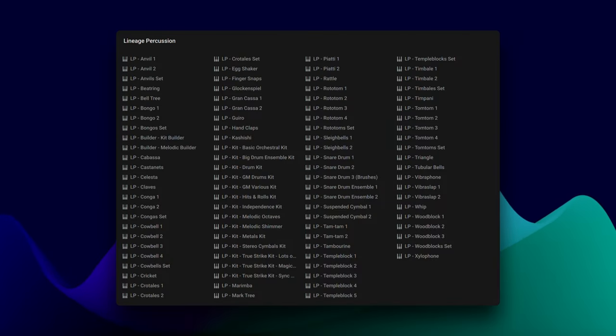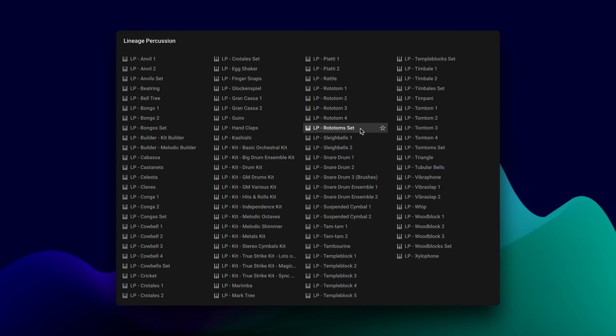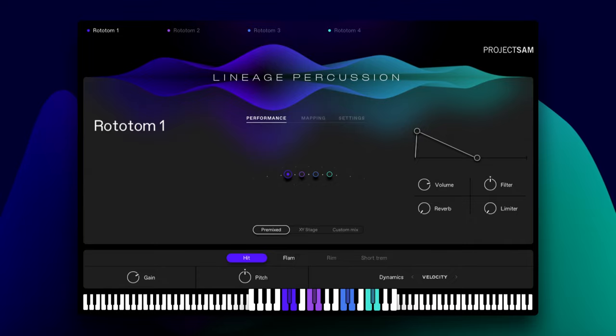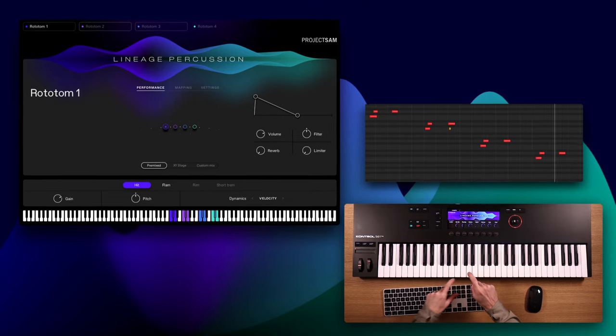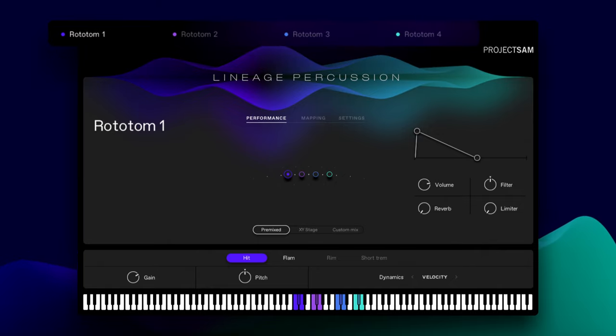A lot of the instruments of Lineage Percussion have been recorded in multiple variations. For example, there are five temple blocks, three wood blocks, two bongos, and four rototoms. For these instruments, we included an extra set Kontakt file that combines them into one if you want. So the Rototom Set has all four rototoms mapped across the keyboard. These sets are really useful, and just like with the kits, the individual instruments are in the tabs up here.